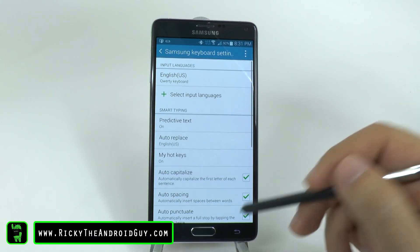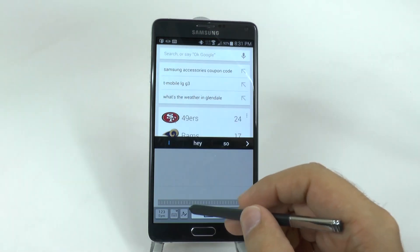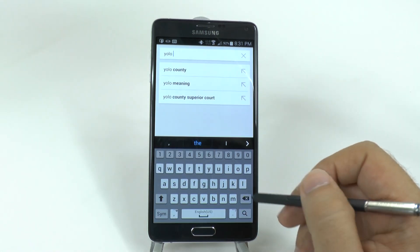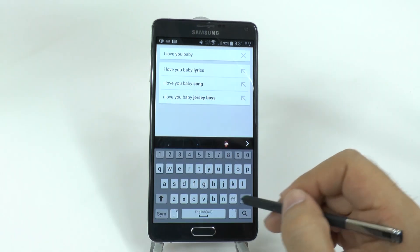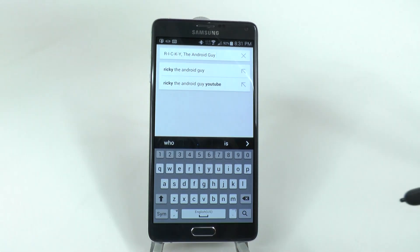So when and how do we do this? Well, when you have your keyboard up, you simply hold one down. So that would be YOLO, that would be 'I love you baby', and that would be 'Ricky, the Android guy' and on YouTube.